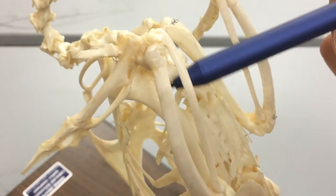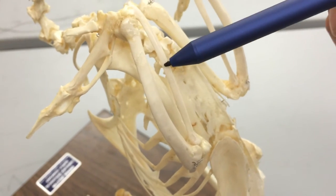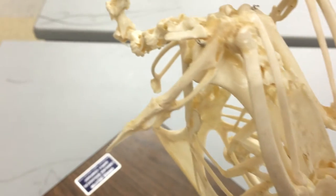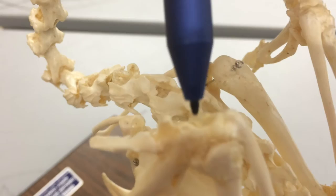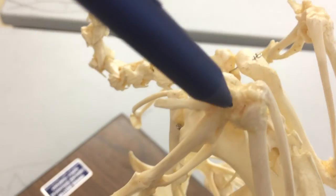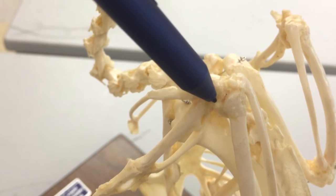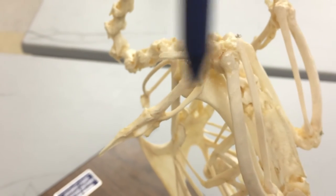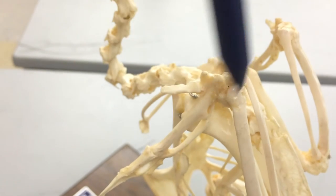We're going to see the humerus here. Our humerus is going to articulate with the radius and the ulna. Just cranial to the radius, we're going to have what's called the radiale — it's a little bone right here. And then for the ulna, we're going to have the ulnare, which is this bone right there. This whole region here is called the carpometacarpus.